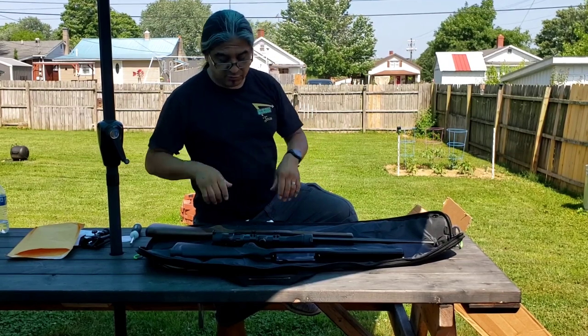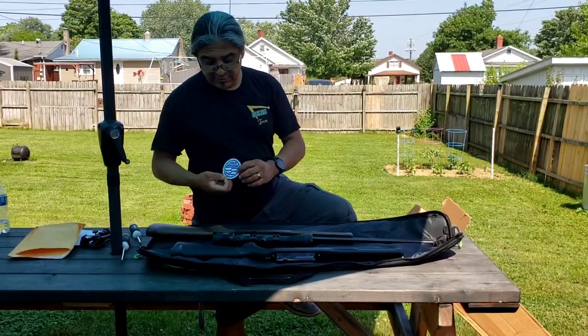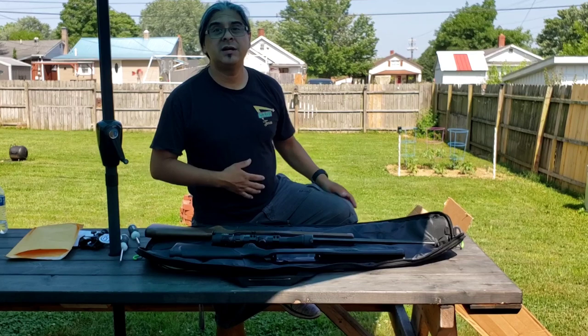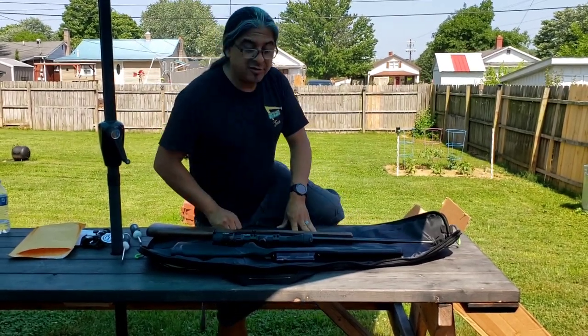Thanks for watching. I'm going to put some close-up pictures in so you can get a better look. Again, that is the Rossi 22 Mag bolt-action upgraded to the wood stock. I'm happy — it is not disappointing at all.